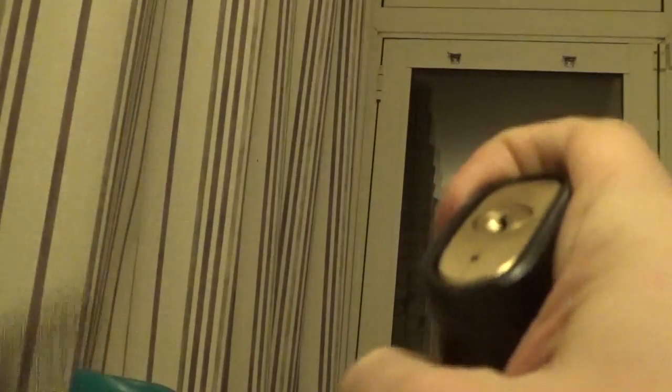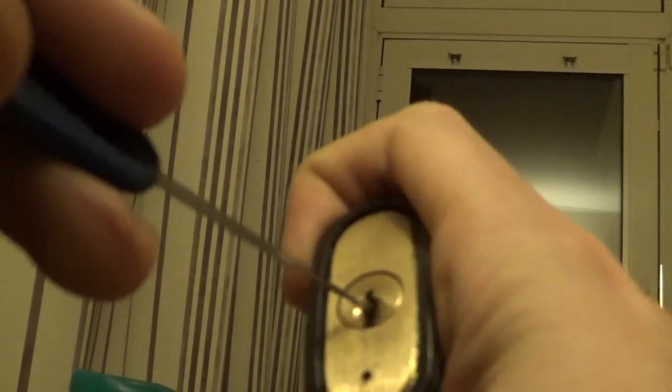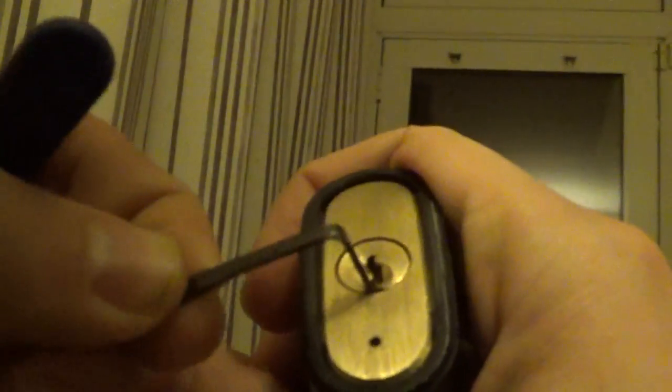Not really getting anything off of pin five. Because I'm working off this ledge over here, I'm going to switch to the bottom of the keyway, because I might as well make the most of it.